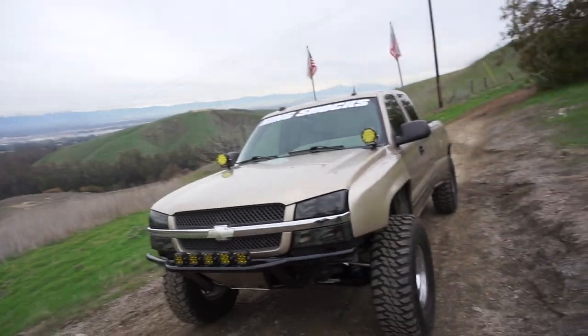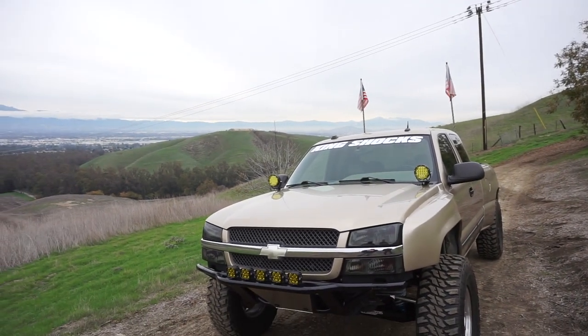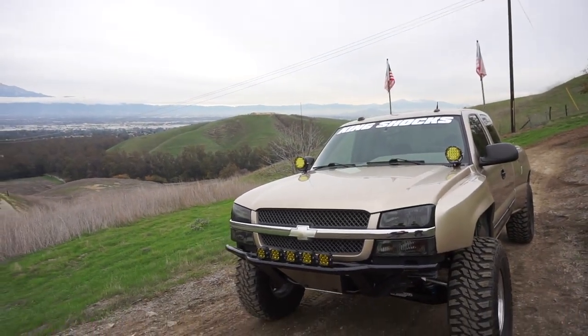Let's go ahead and meet the man himself, Mr. Cole Jensen, one of my great friends. So Cole, introduce yourself, talk about the truck a little bit — its history, how you came to obtaining it, and we'll get into the build. So I actually found this truck just bone stock, grandpa truck on Facebook Marketplace in San Diego. I got a hell of a deal on it and the cards were right for me to build it, so I just decided to do it.